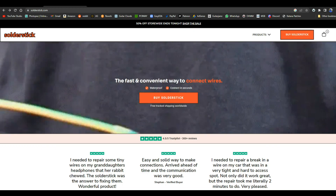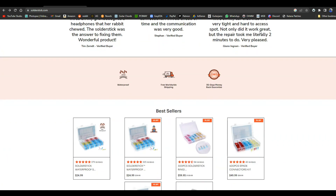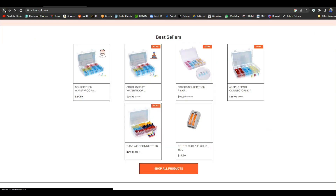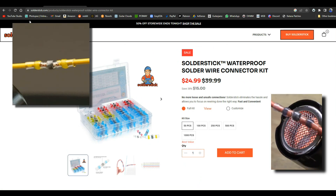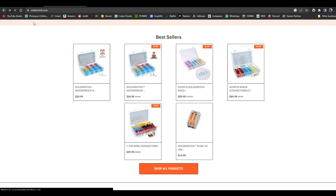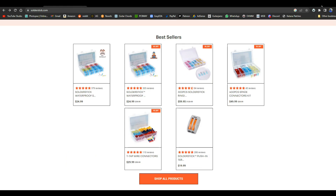Today's video is brought to you by Solder Stick. Solder Stick makes quick waterproof wire connections that last a long time and protect whatever you're working on. They sell different types of connectors: T-tap connectors which let you splice into the middle of a wire without cutting it or removing insulation, waterproof heat-shrink butt connector kits, spade connector kits great for cars or boats, and ring connectors for connecting a wire to something with a nut and bolt. Remember Solder Stick for all your wire connection needs — link below for a discount.